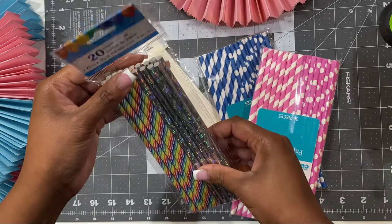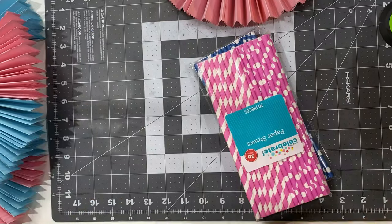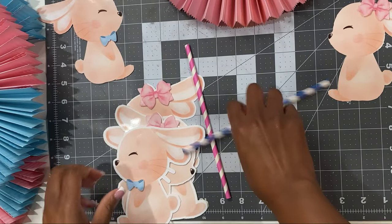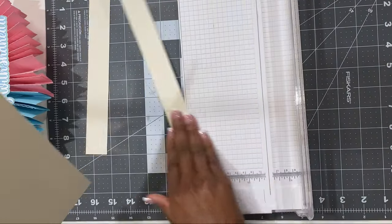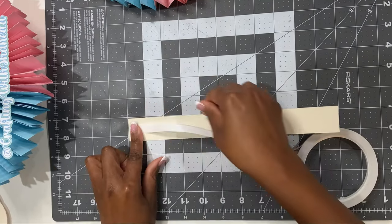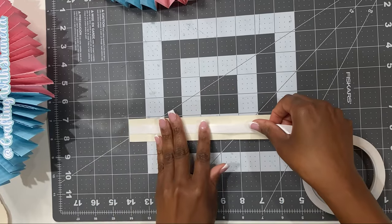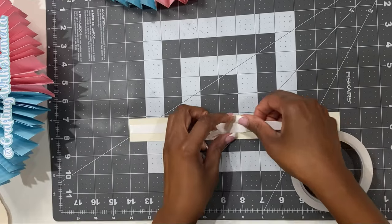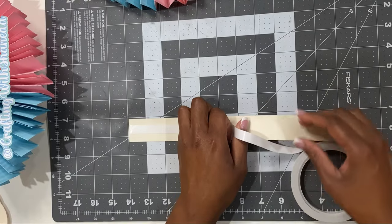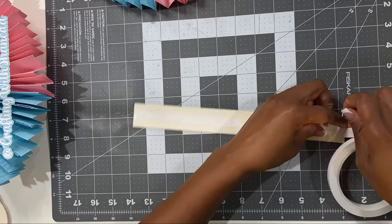Now here comes the fun part — creating the base for the centerpiece. You can use straws, bamboo sticks, whatever you prefer. For this project I'm going to use a colorful straw. I'm going to cut out a one inch strip piece of cardstock and add some double sided tape to one side of the cardstock. I'll leave all the materials in the description box below.